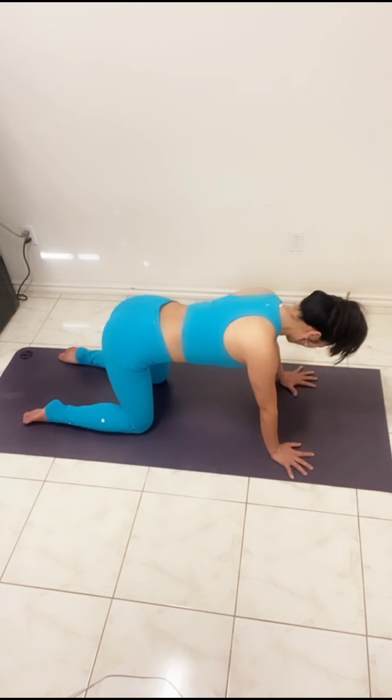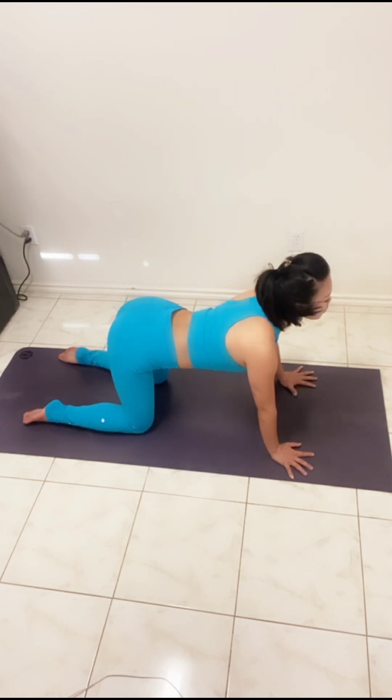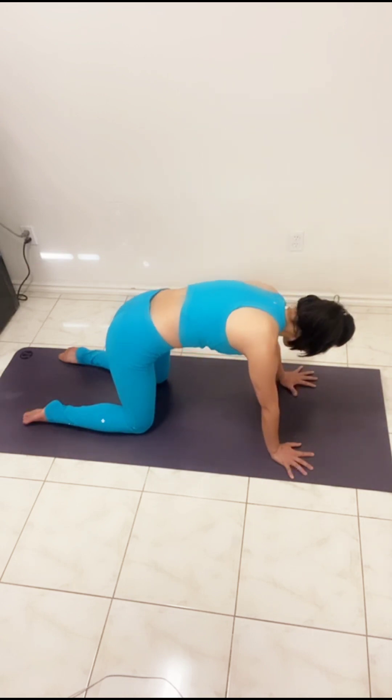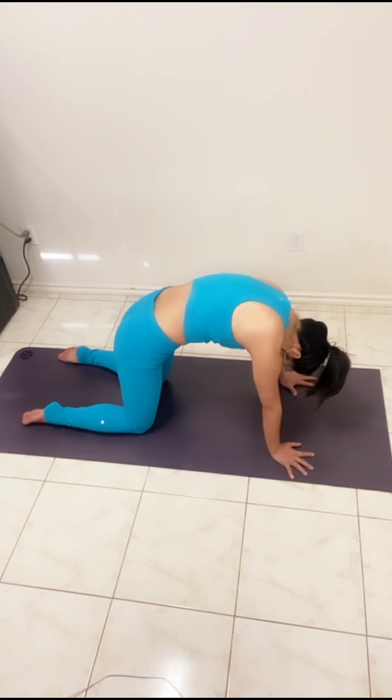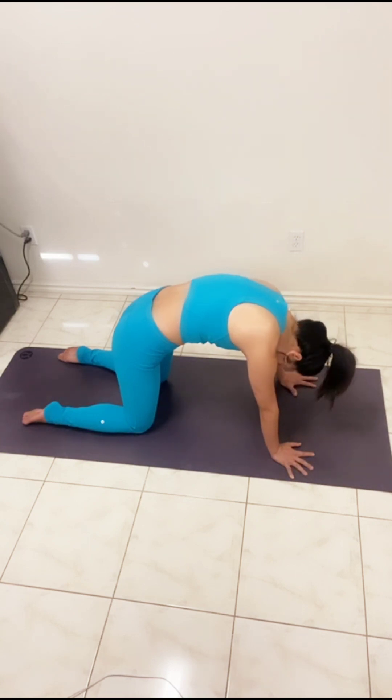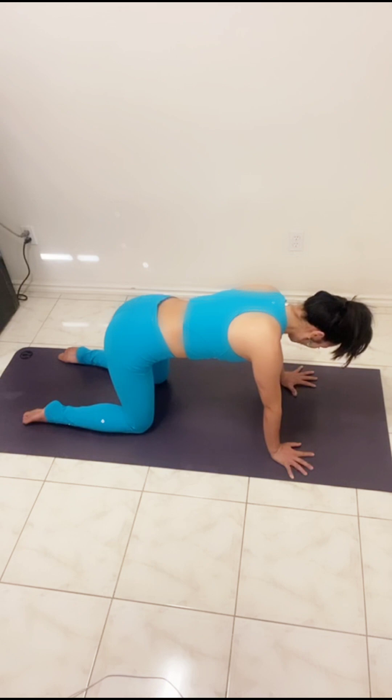A couple more times — long inhale, opening and stretching the frontal body, and exhale rounding the spine. Let's hold here for a couple of breaths, let the head go. You may like to move the head side to side to bring some relaxation and sensation into the neck.